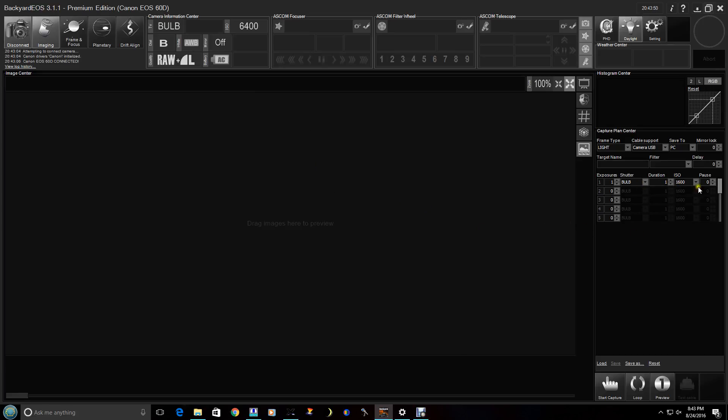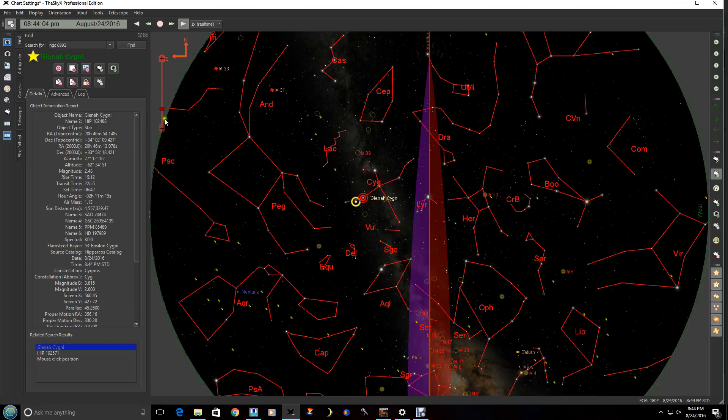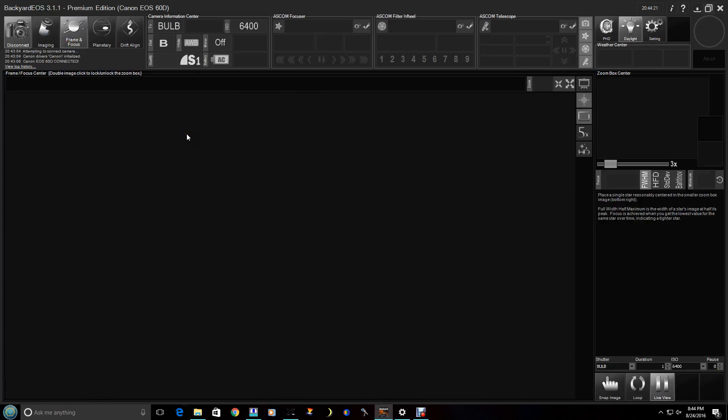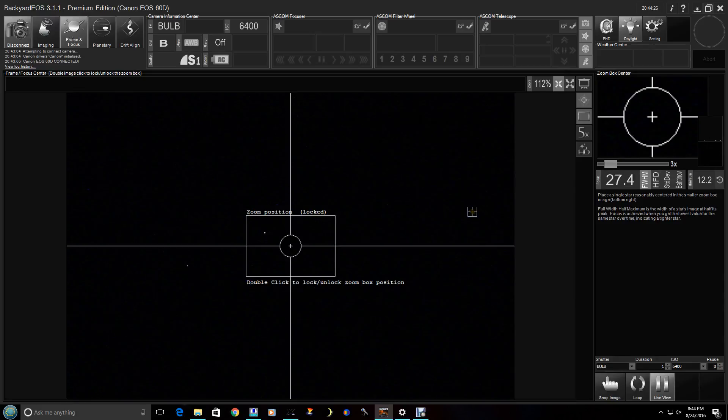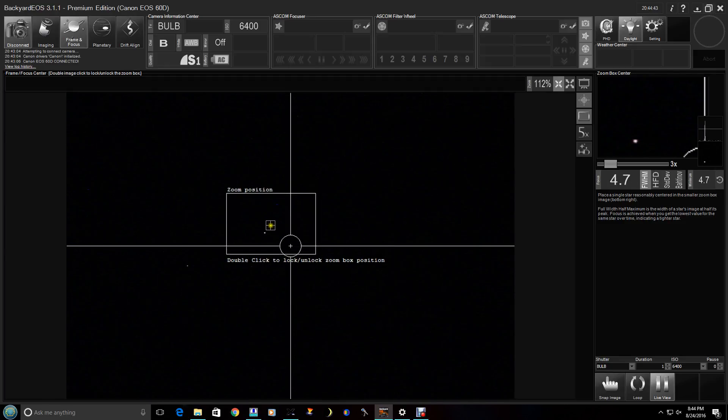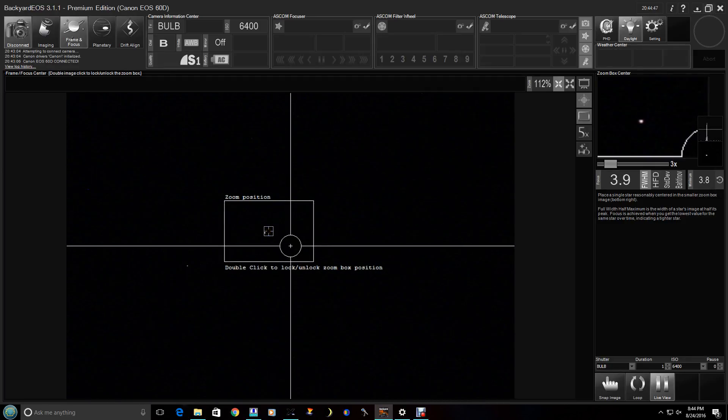This is where you end up taking the photos, and we'll get into that later. The first thing we need to do is focus, so let's go ahead and go over to a focus star. I've actually focused everything in advance to speed up the tutorial a bit. When you click Frame and Focus, it will bring up a live image of what the camera is seeing right now. This box here is where we are actually framed — you can see there's a star here and one here.